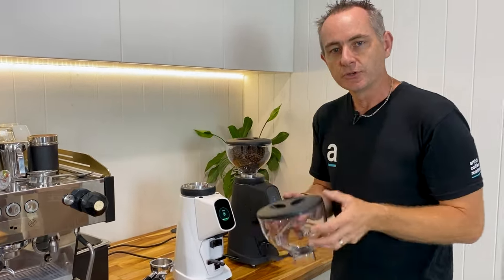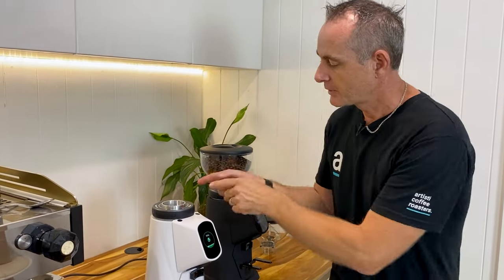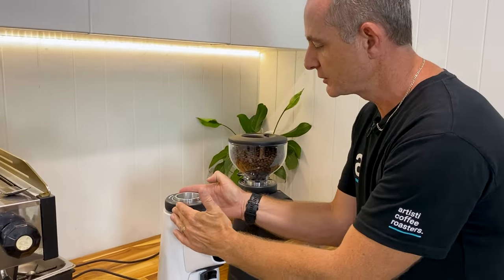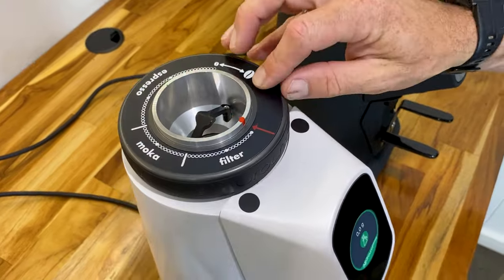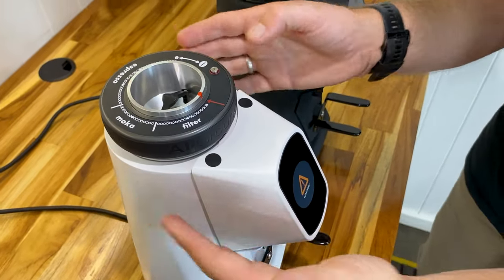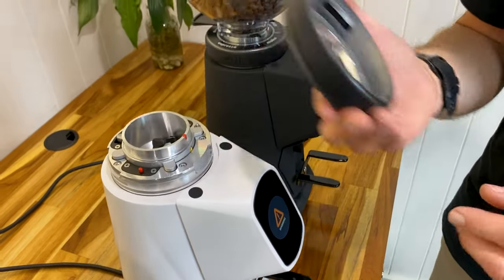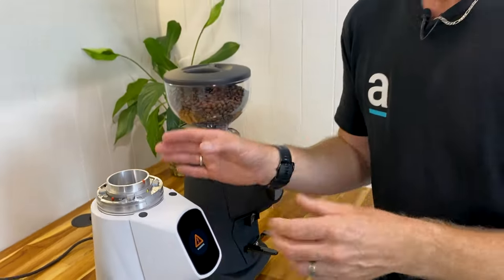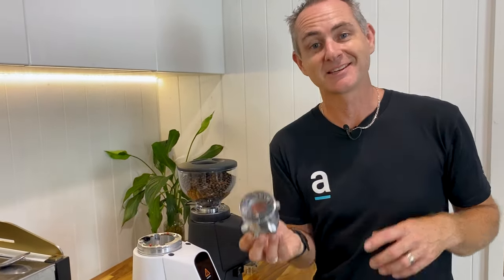If you remove your hopper it's easy for cleaning because they've got a very smart mechanism on the top. If you align your little red markers, the button pops up, you press it and immediately it will disengage. It gives you a warning sign on the front so that you can remove the top adjusting mechanism for your burr set and very simply get access to your burrs.